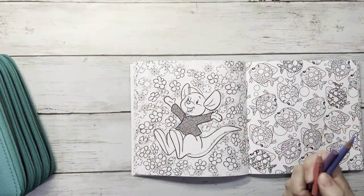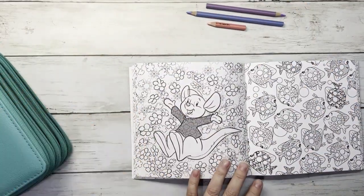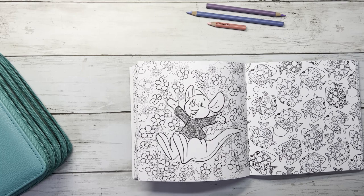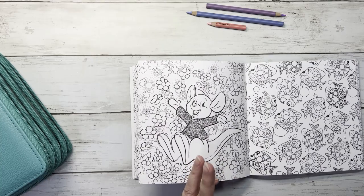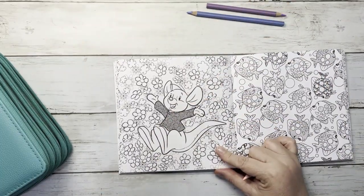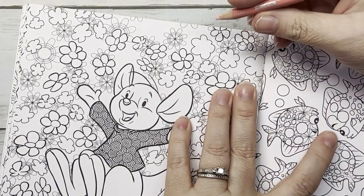I'm going to start. I have my Prismacolors out already because not every pencil fits in this pencil case. I leave my Prismas out because I use those the most. I'm going to pick two flowers — a pink flower and a purple flower. I'm going to start at the top right here with my PC928.